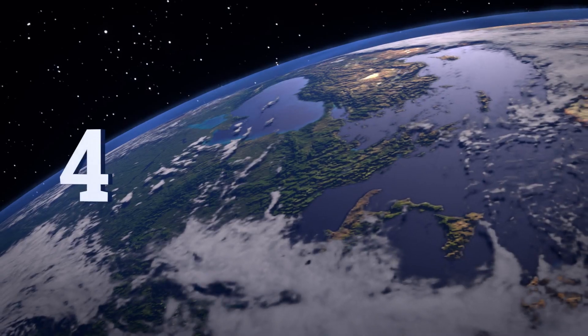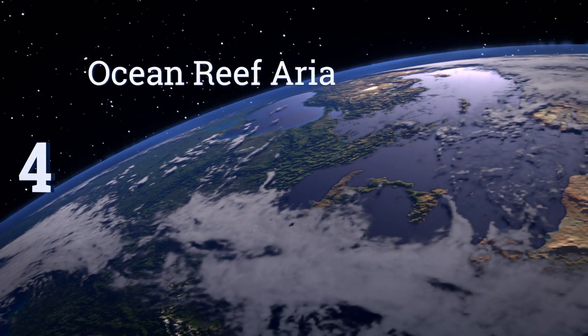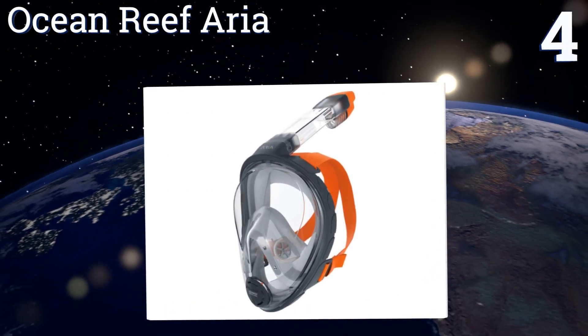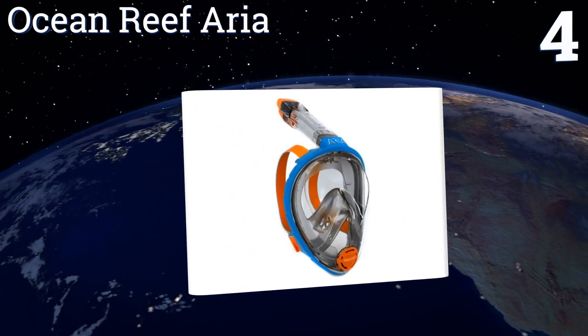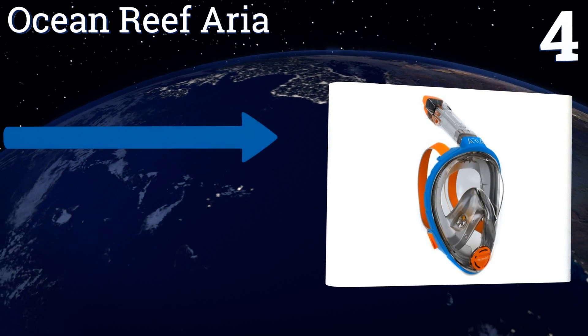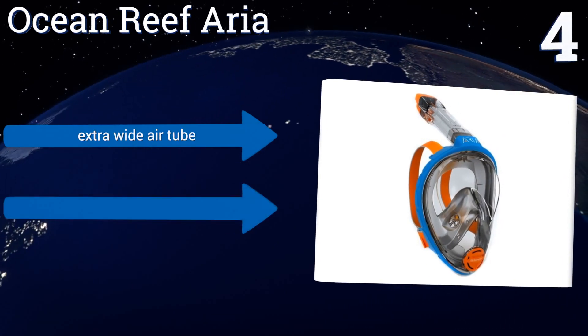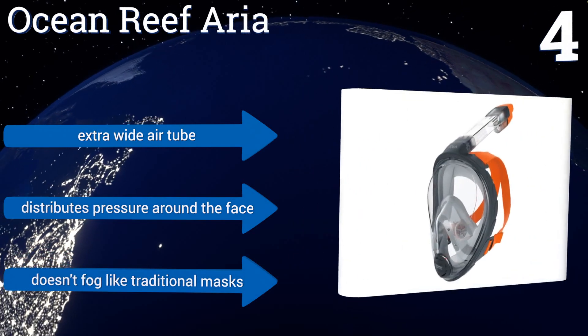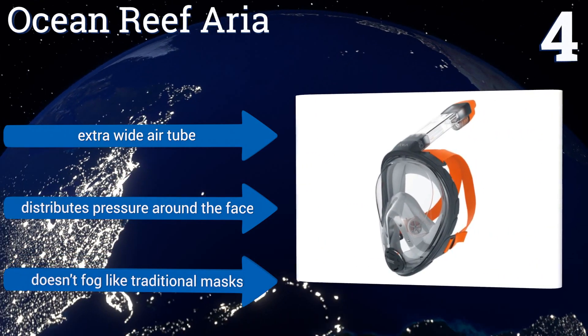At number four, with a broad window and sleek frame that together offer unparalleled viewing angles, the Ocean Reef Aria helps you see more marine creatures. It allows you to breathe through both your nose and mouth while snorkeling, which can be very helpful for young kids. It includes an extra wide air tube and distributes pressure around the face.